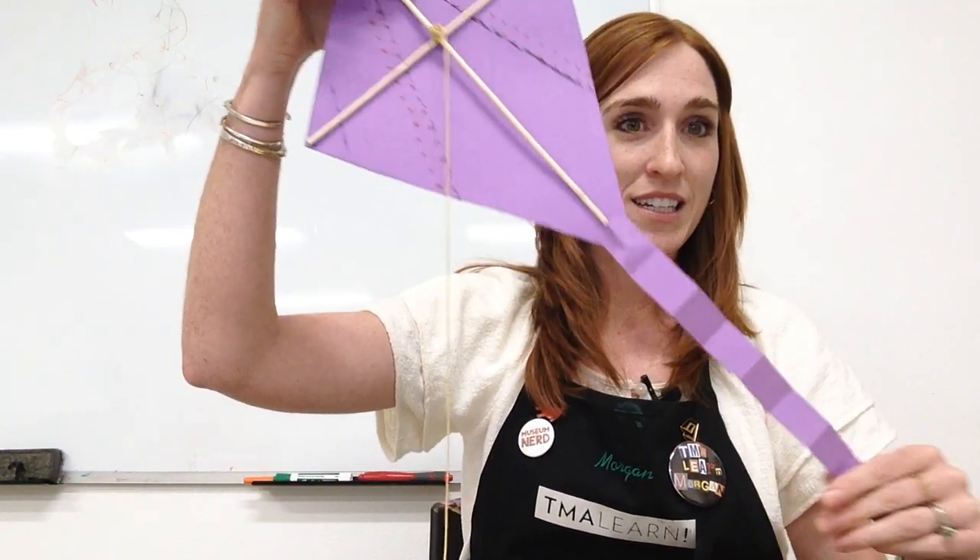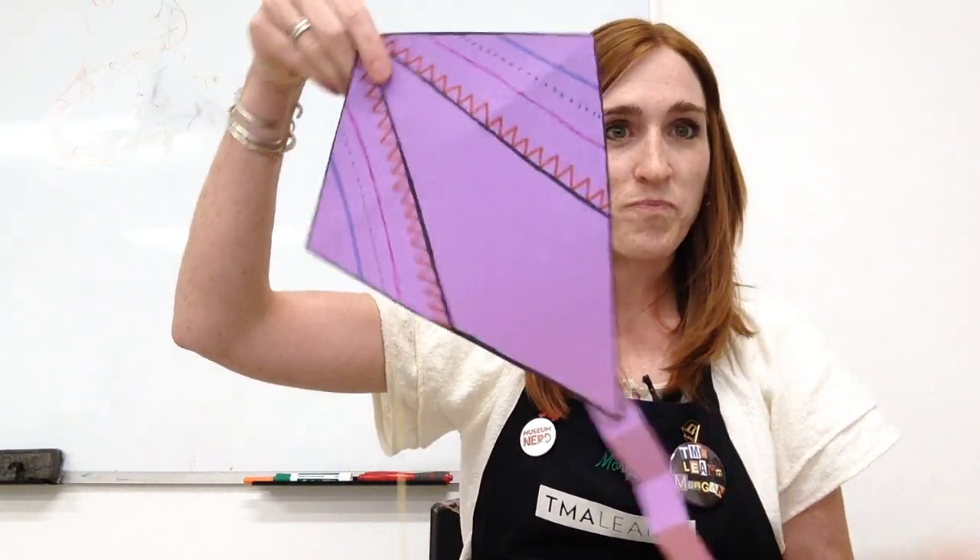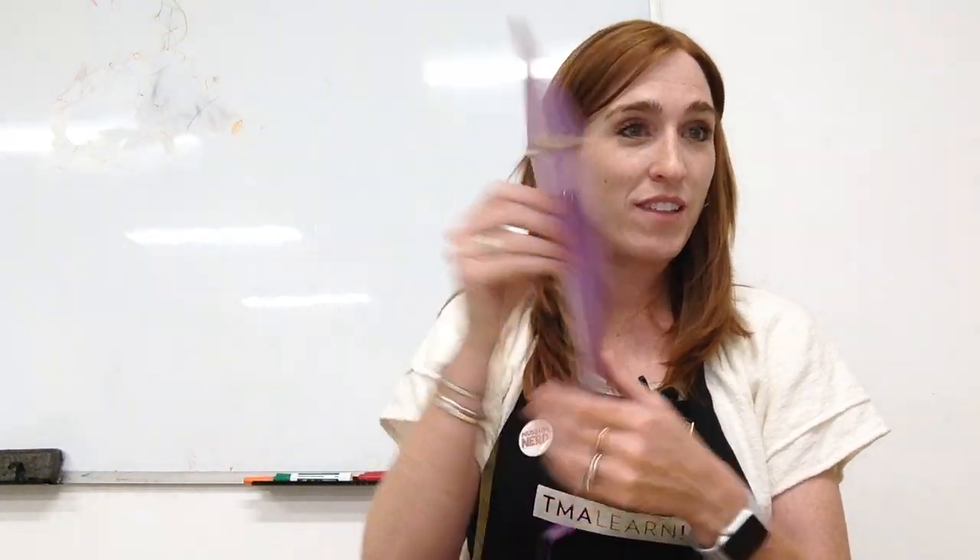Here's the back of mine. Here's the front. So you're going to make one of these with me today.